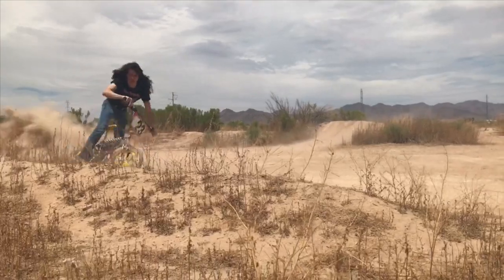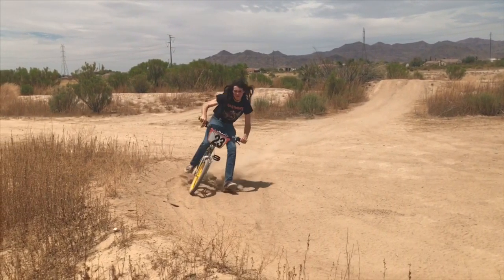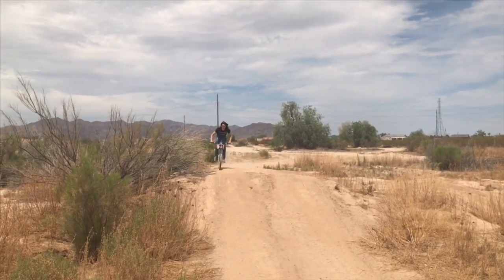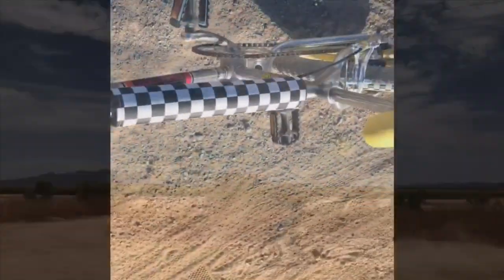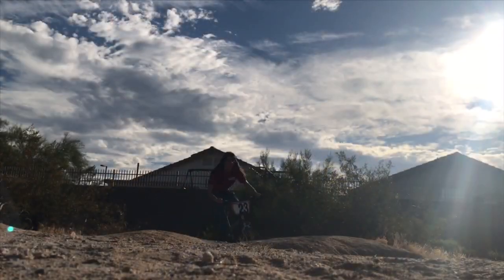I didn't buy this bike just so it could hang on the wall. I wanted to ride it, and that's why I've already modified it. As far as I know, I'm probably one of the first persons to have jumped one of these bikes. And I'll tell you something — it rides pretty well. I think after changing the mags out too, it'll definitely ride a lot better. The pedals are also going to have to be swapped now, because after a heroic bail I managed to snap one of them.